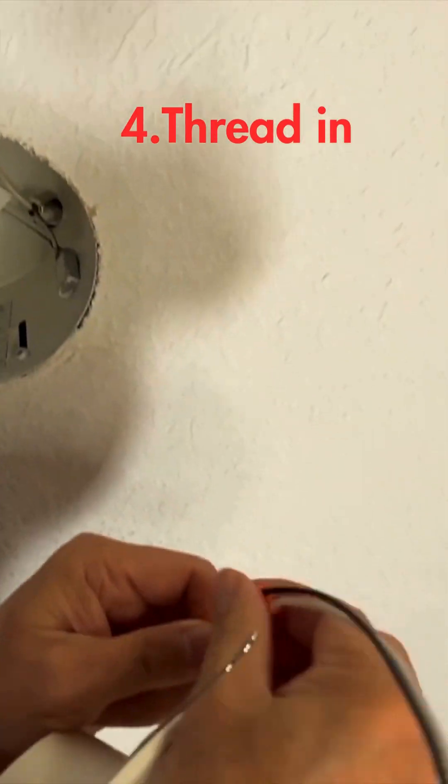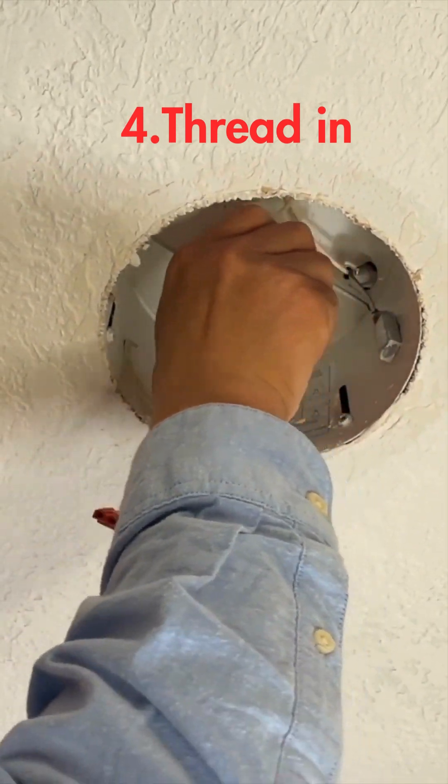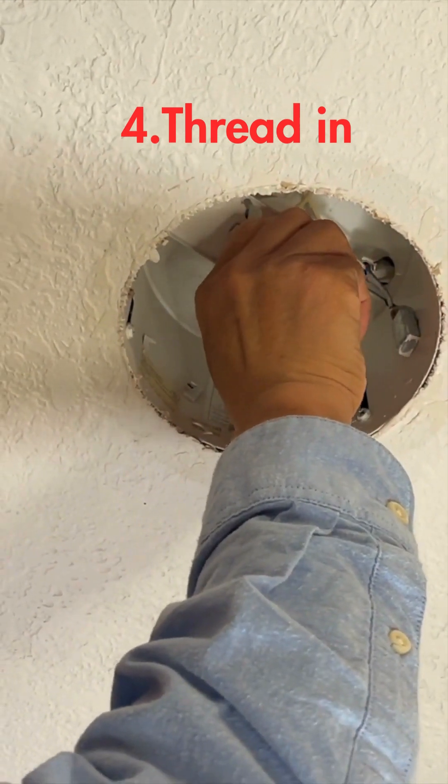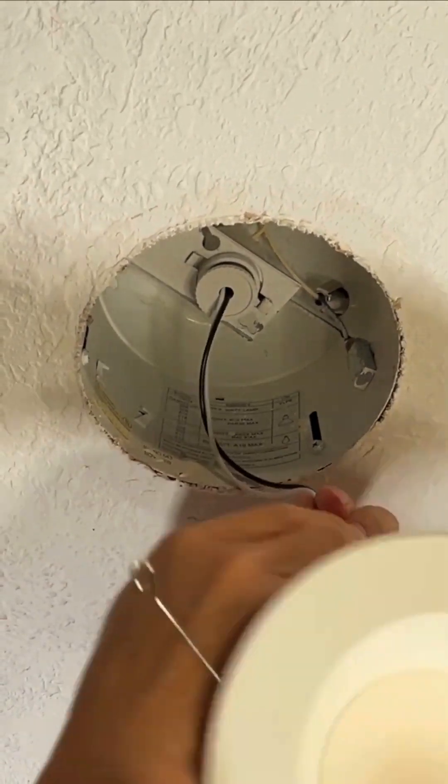Disconnect this quick connector. Thread in this and then reconnect — this is a quick connector. Make it tight.